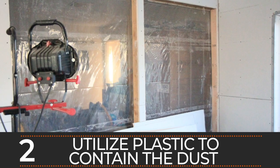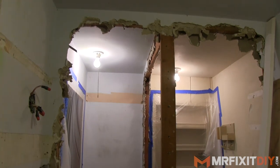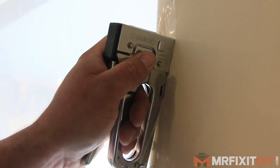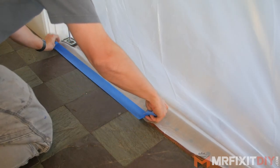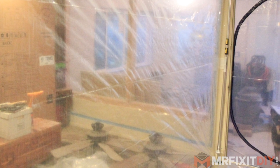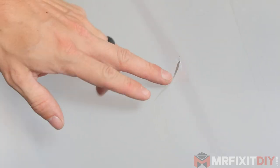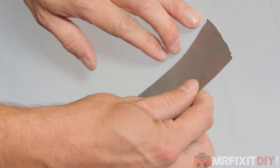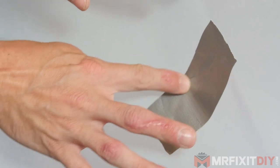Number two: plastic is your best friend. Before I get started on demo for any remodel, I always try to contain the project as much as possible in its own little bubble. I recommend stapling it in place wherever possible for added strength, and then sealing the edges with tape. You can use duct tape or painter's tape, depending on if you're keeping the wall or not. I recommend at least a 4mm to 6mm plastic — thin enough to be manageable but thick enough to withstand the duration of your project. If you poke a hole in it or tear it, fix it right away. Throughout your project, continuously check and make sure your enclosure is staying dustproof.